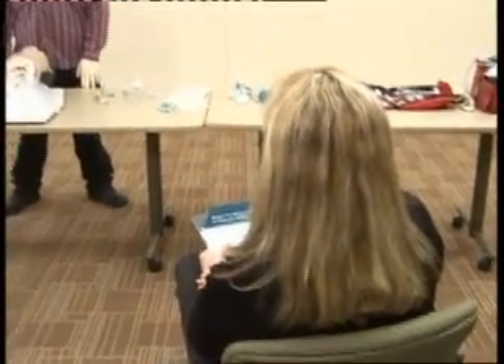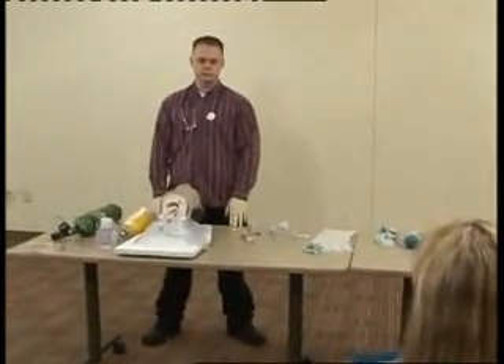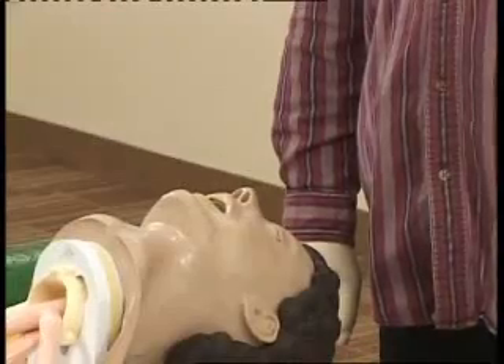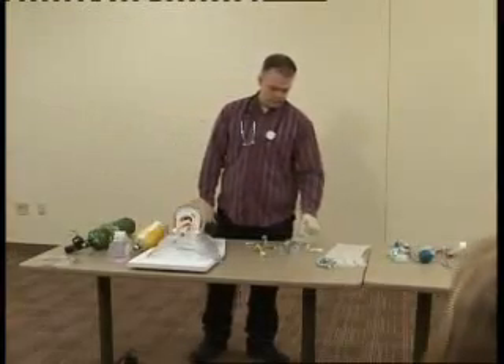Welcome to part two of the adult airway station. Today I'm going to have you put a dual lumen airway device in. Take a minute and check and make sure all your equipment is ready. Seems to be.